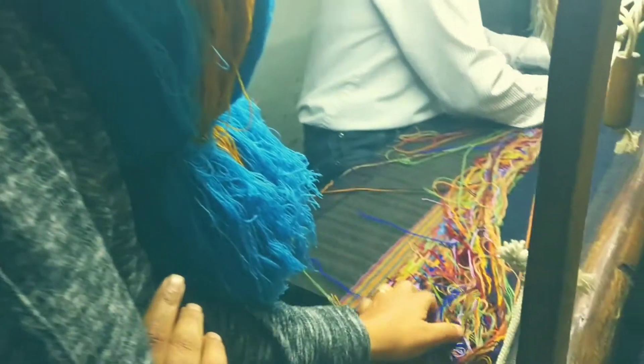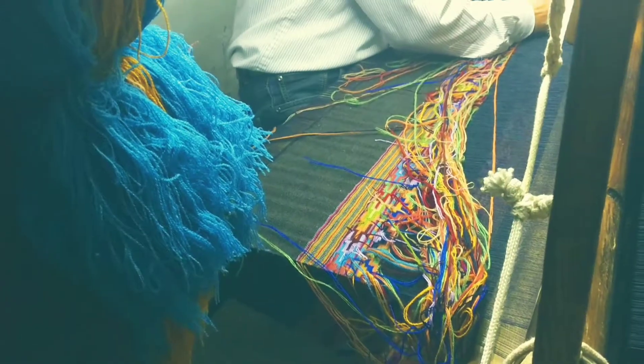We are almost getting ready to get the shawls out of the loom now. These are the last bits of our Yakul shawls that are getting made on this traditional style of hand loom.